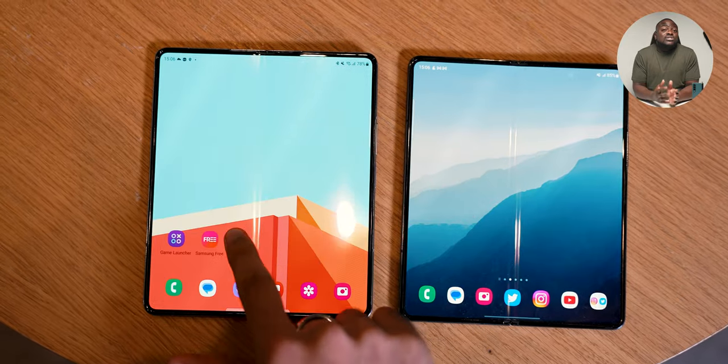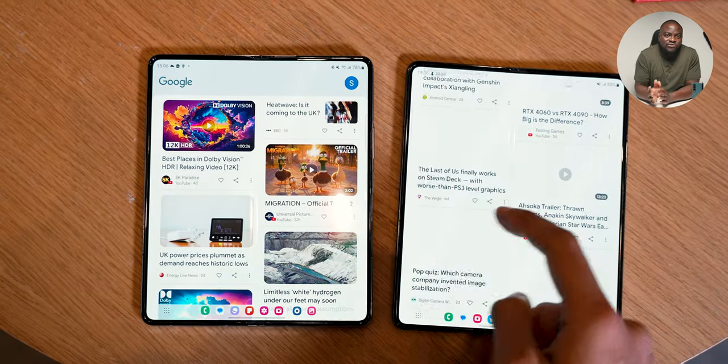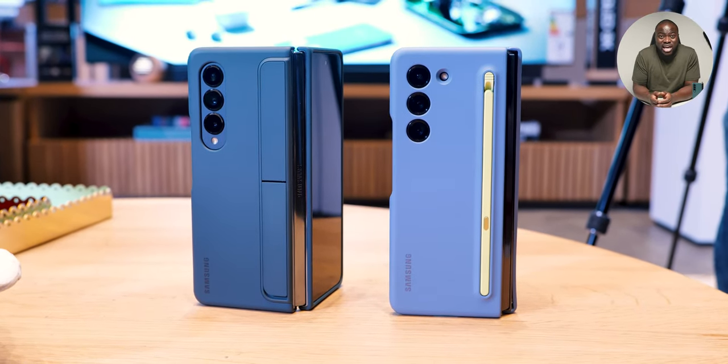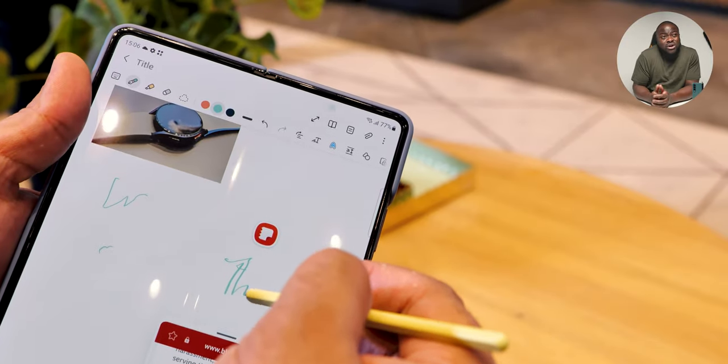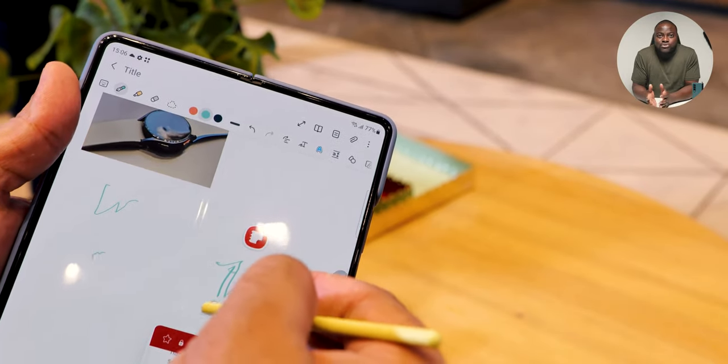It does have S Pen support, and remember you need a special edition S Pen, just like with the Fold 3 and Fold 4. They've made the special edition S Pen for the Fold slimmer and more compact, and there's a case that makes packaging it more compact as well. It's still a far cry from having a silo to put the S Pen in like the S23 Ultra. The S Pen support doesn't work on the outer display, which isn't that useful anyway since the outer display is still skinny. You also have the 4-megapixel under-display camera with no reported changes.